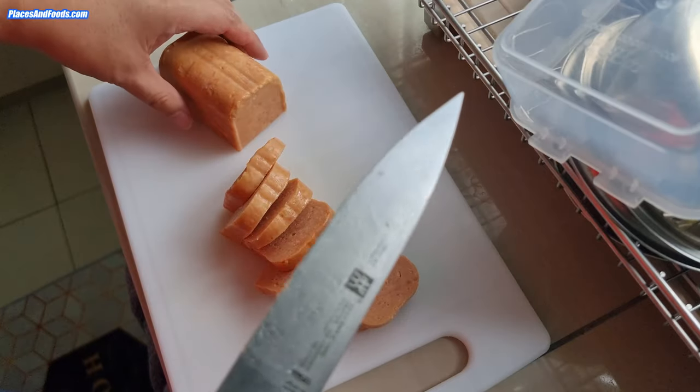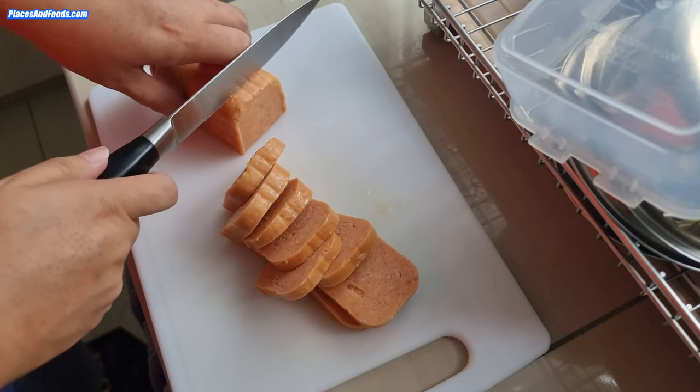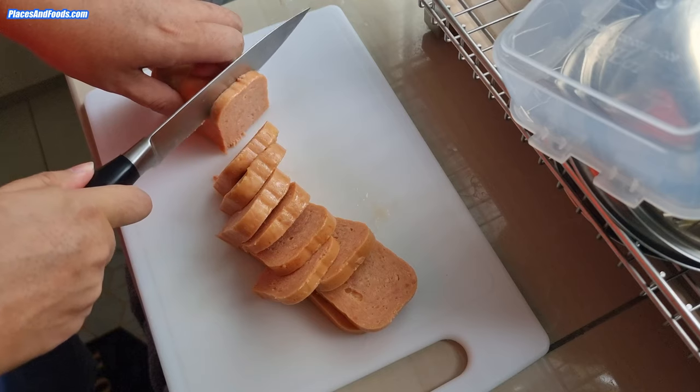I'm using a Zwilling knife, in case you're wondering — this was bought in Europe.